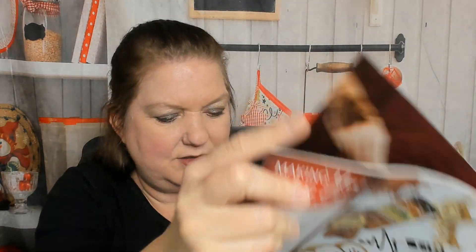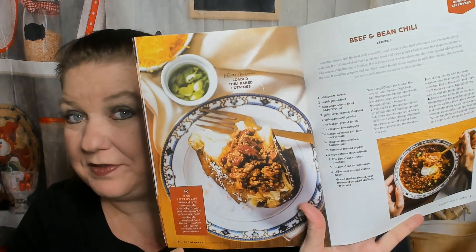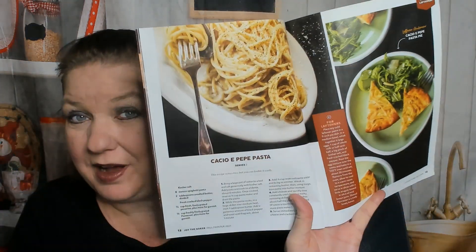Everything autumn. Thanksgiving's over, but here's her beef and bean chili recipe, which I'm going to use to make my boyfriend some chili. I didn't realize there were other recipes in here besides baking — yay! Turkey meatloaf, collard green pie — looks like a quiche, and I have some frozen collard greens in the house right now — and cacio e pepe pasta, which is super popular right now.